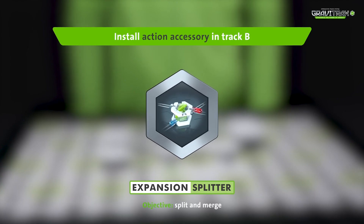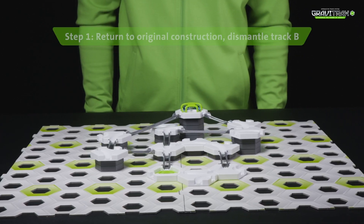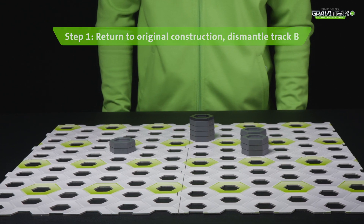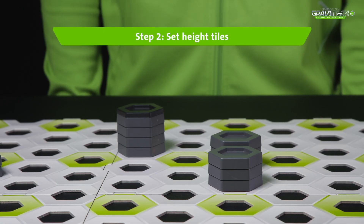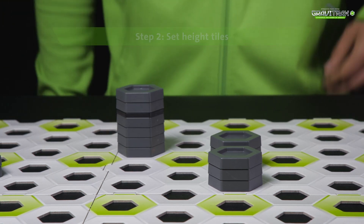Ready to see the splitter in action? Here's some cool tips for you. Step 1: get track B set up like so. Step 2: start by arranging your height tiles around the board at different heights.